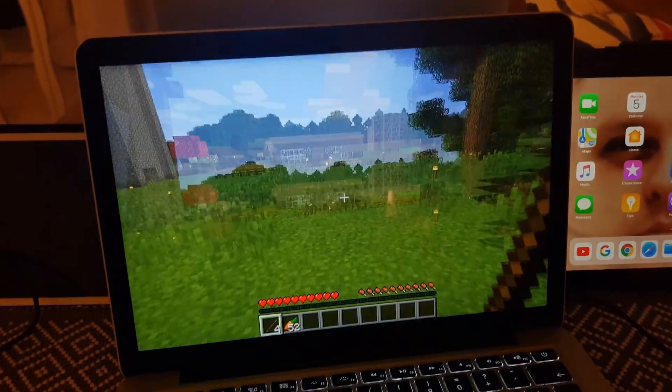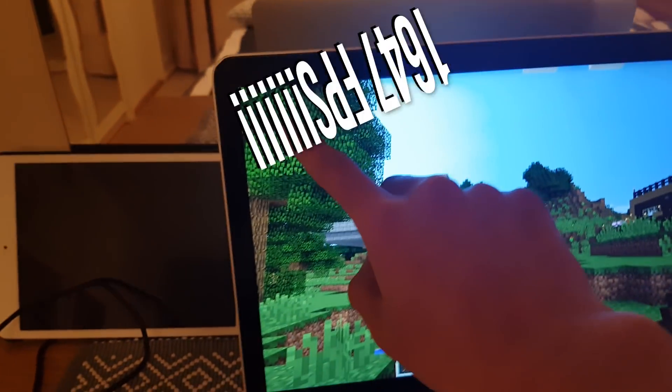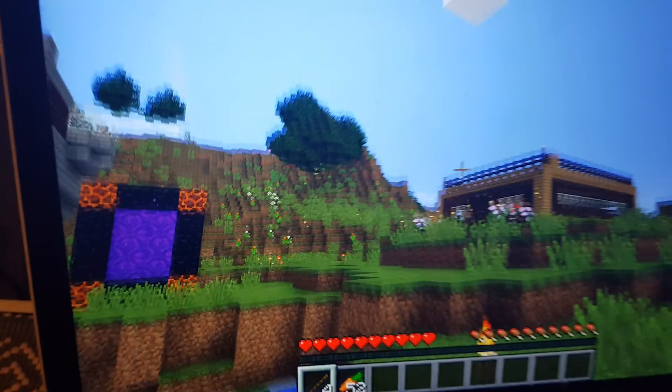I'm guessing that you want to know the specs — what it can do, all the games it can play, since this is a gaming PC. So we're gonna try one of the hardest games for a PC to play. You know what it is — it's Minecraft. As you can see, Minecraft runs super smooth on this. Right now this is running at 1,647 FPS — frames per second. This is crazy. Can your computer do this? No, it can't. See how smooth it is? You cannot see the pixels.